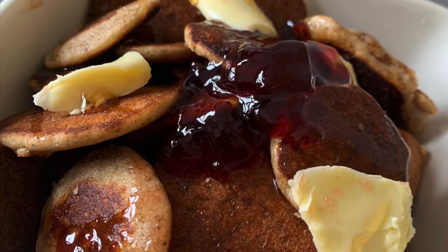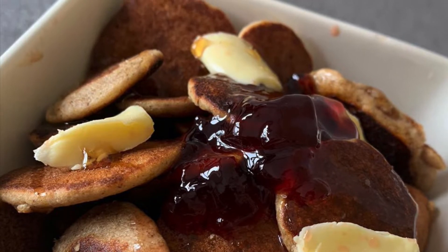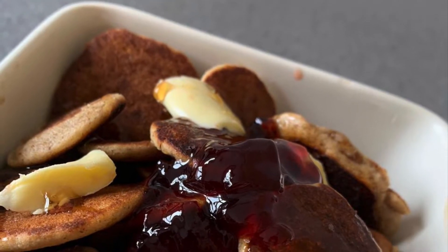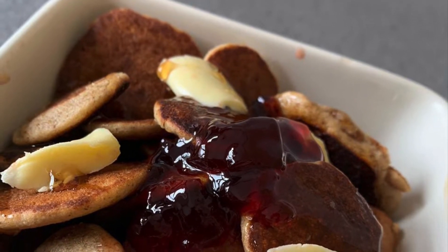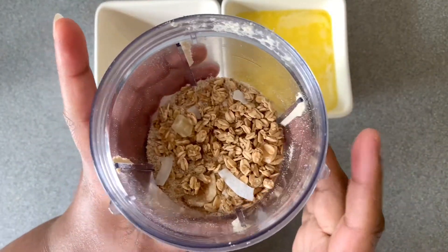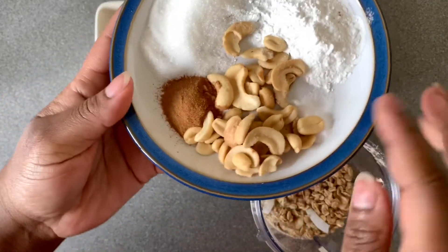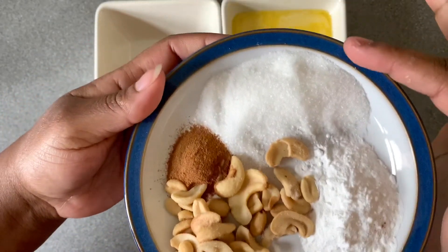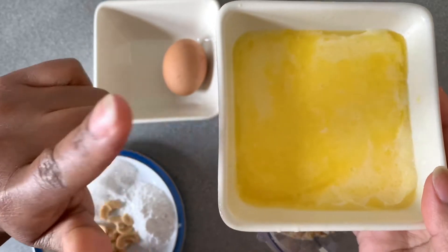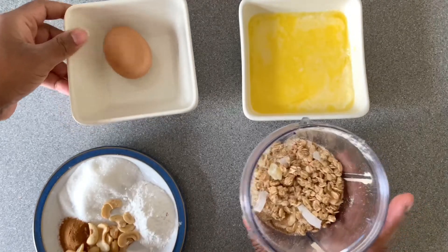Hello my lovelies! Today I'm going to show you how to make cereal pancakes — I've seen these all over the internet but not a gluten-free version. We're going the healthier way! In the blender we've got granola (crushed and uncrushed), mixed nuts, salt, baking powder, sugar, cinnamon, and then some milk, melted butter, and one egg.